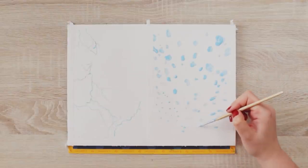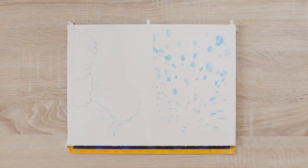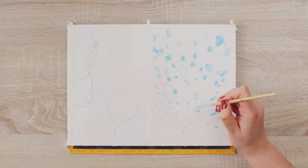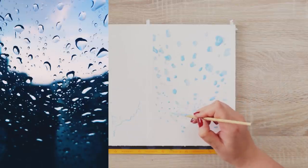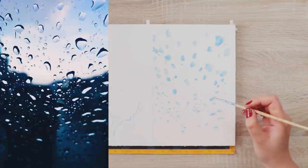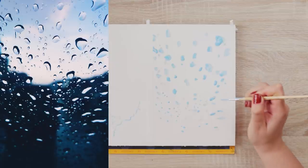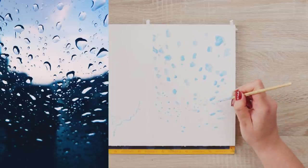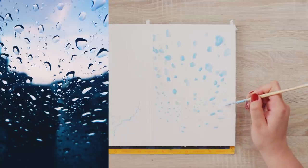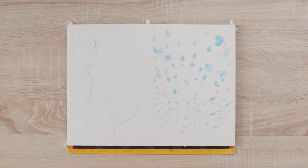Once I applied masking fluid to all the big outlines, I went ahead and added a few small droplets here and there by pressing down the brush. If you look closely at the reference image, you can see that the droplets are following a certain curved line, so when I added those dots, I tried to follow an imaginary curve as I pressed down my brush. And this is how it looks once I covered all the needed areas in masking fluid.